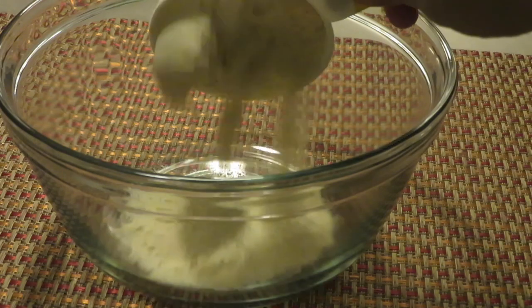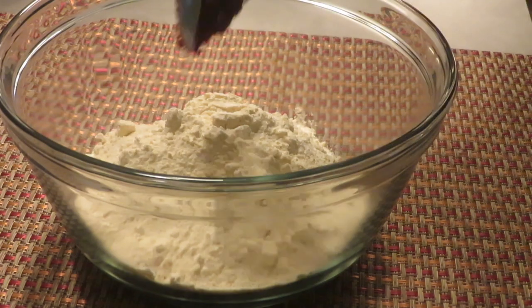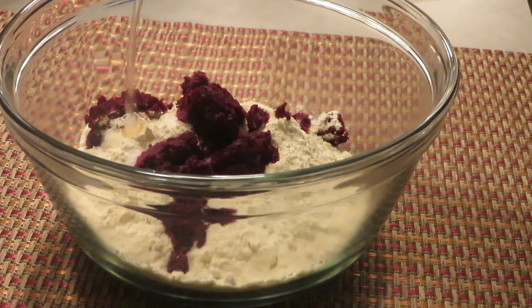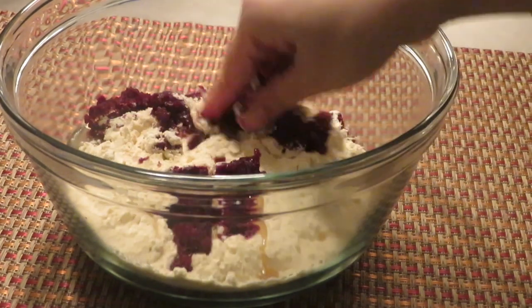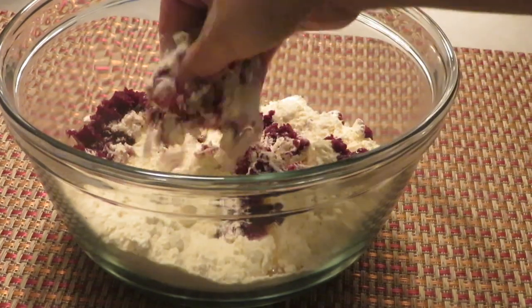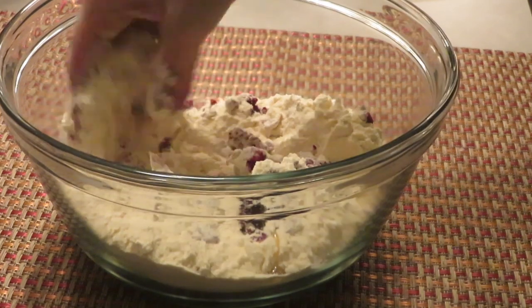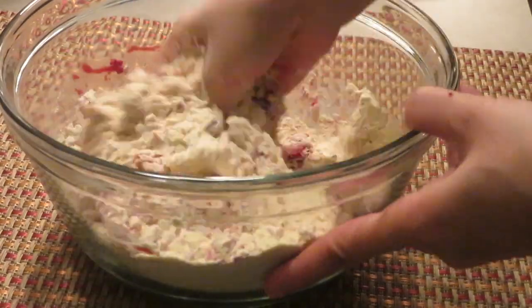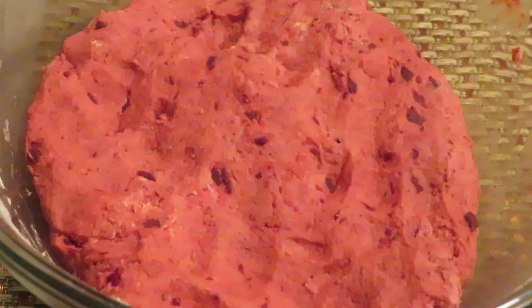First, boil the beetroot in water and grind it. Take whole wheat flour, add the beetroot, some ghee or oil, and mix it nicely. Also add some salt — you can use the same water to knead the dough and make a soft, nice dough.